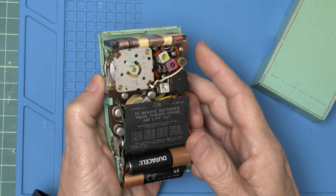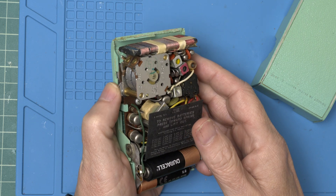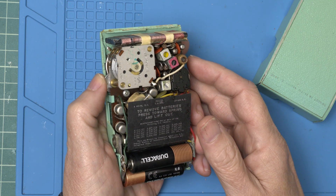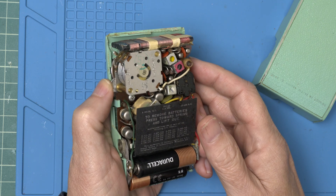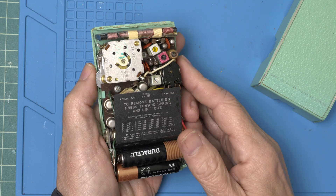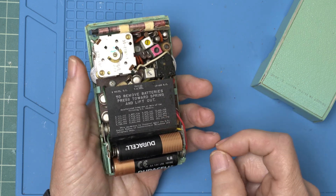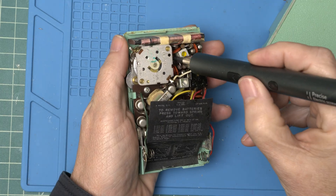I don't hear much. Well, not Graveyard Dead, but it doesn't sound too good. Let's replace the caps and see if that improves things.